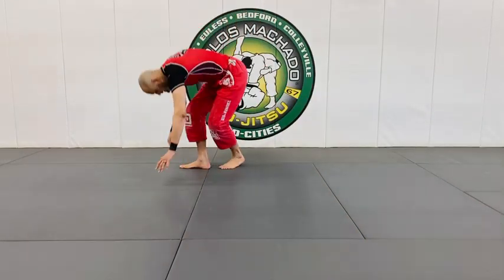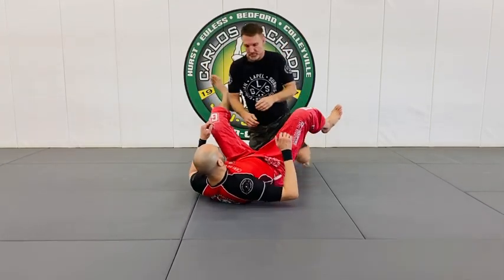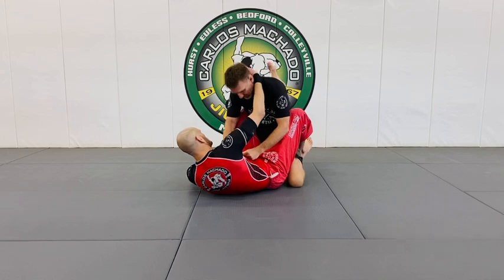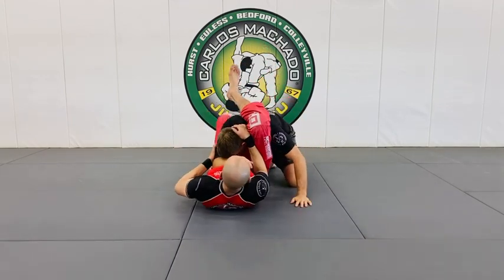Conventional triangle is basically this. So let's say you break the posture down here, you go through here, and I got the angle.